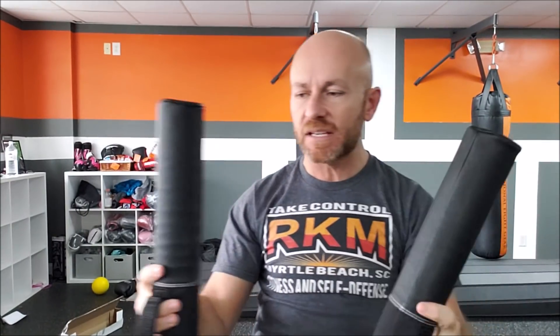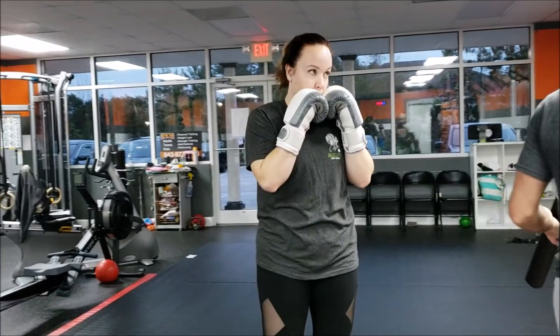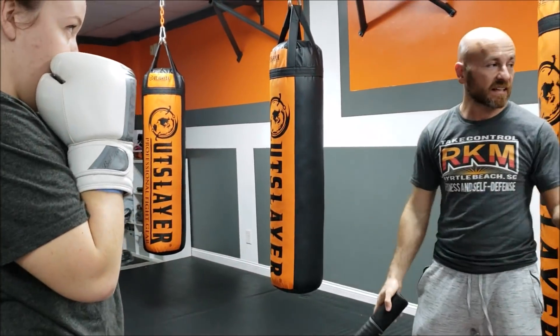If you haven't seen our video on the full-size Hit Sticks, go watch that, because I have a feeling most of the information is going to be the same. In this video, I'm only going to stick to things that are different between the Minis and the full-size Hit Sticks — we had the exact same amount of time with them.